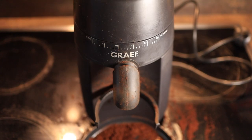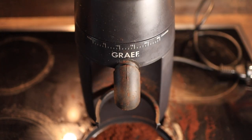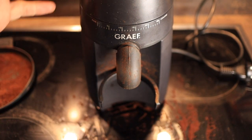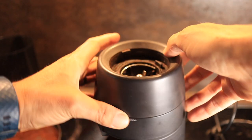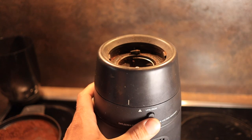Now on to the hack. Make sure that your unit is unplugged. Go ahead and remove the grounds catcher, then remove the bean canister. Then turn the unit around — here on the collar you can see there is an unlock button.